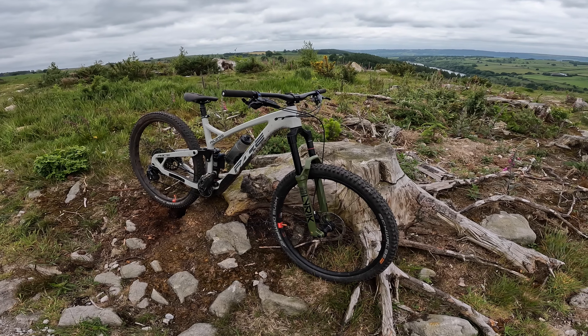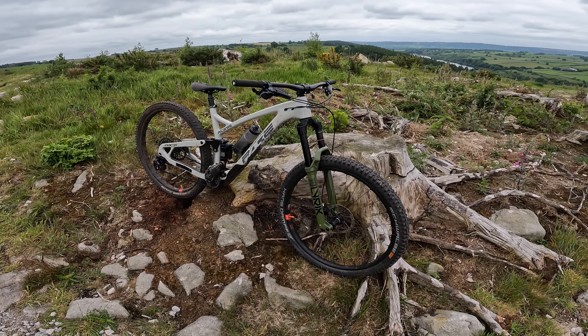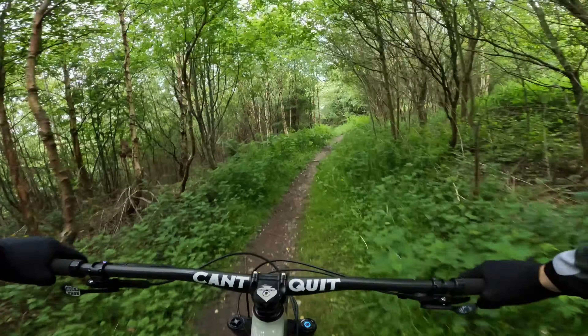Going to do another run on this and then I've got some playing around to do on a Canyon Spectral 125 that I've got in the back of the van. Let's crack on.